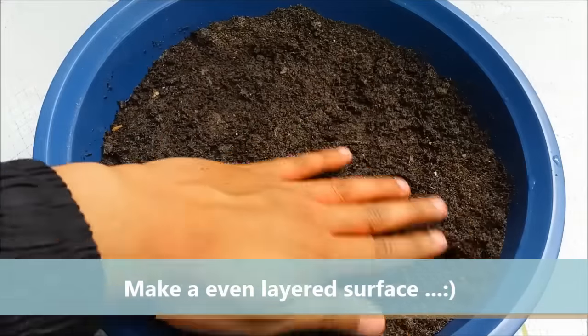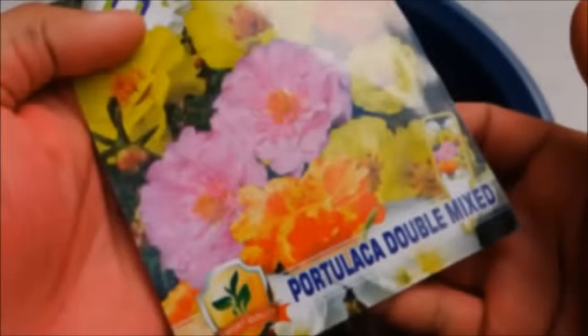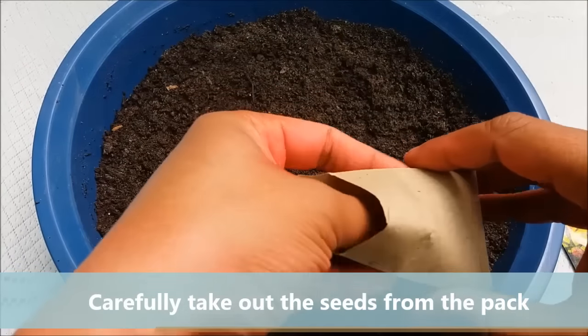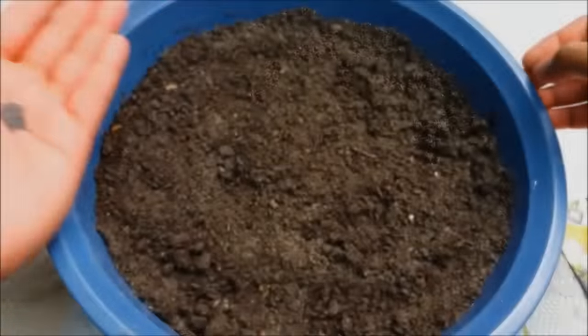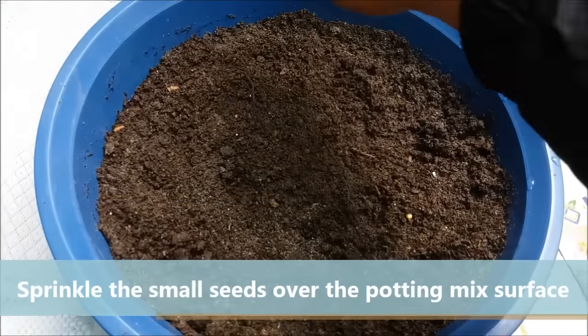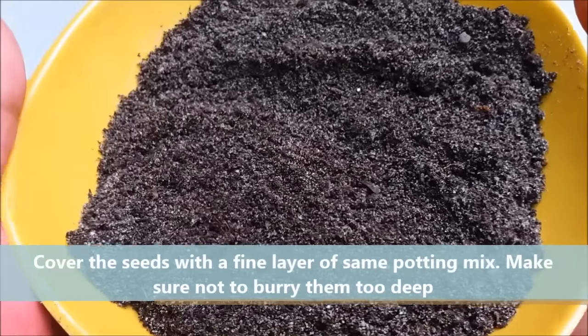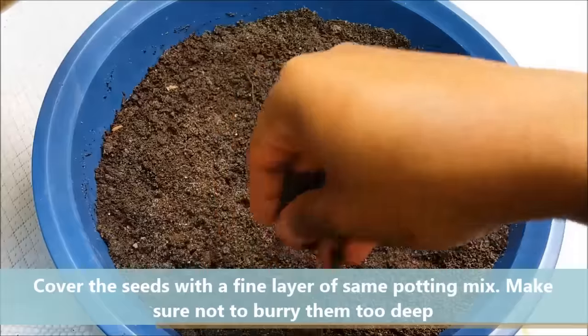Make an even layer surface with your hand. Gently sprinkle the small seeds over the potting mix surface. Cover the seeds with a fine layer of the same potting mix. Do not bury them too deep.